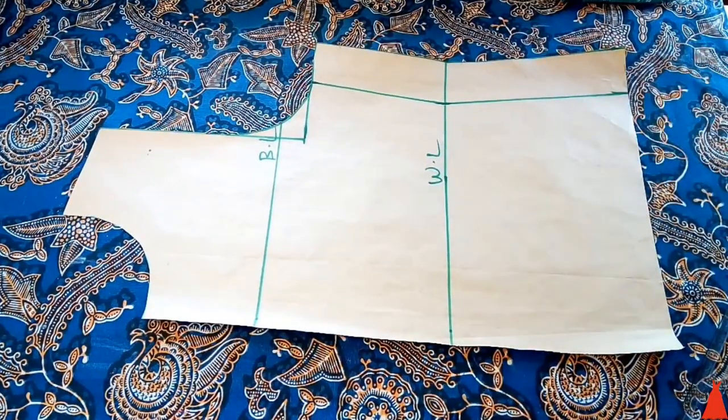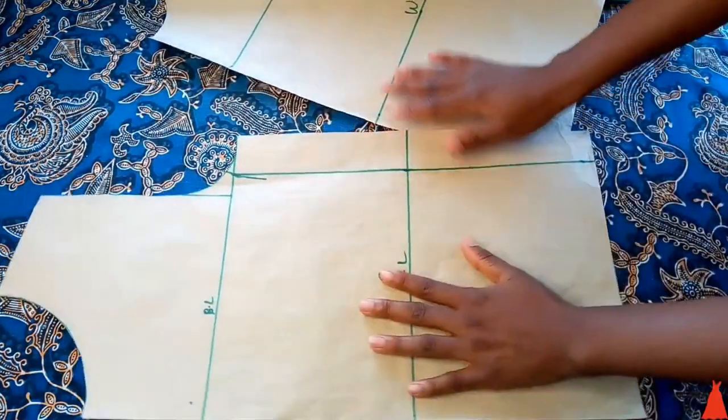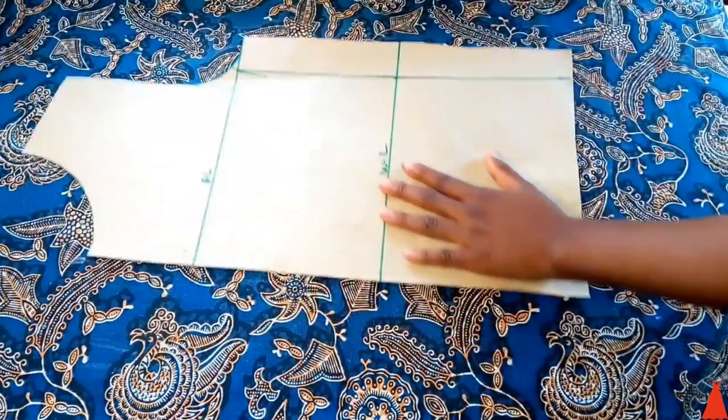This is the basic bodice for a plus size person, and this is the one for the average bust size. Now let's practicalize with a fabric.